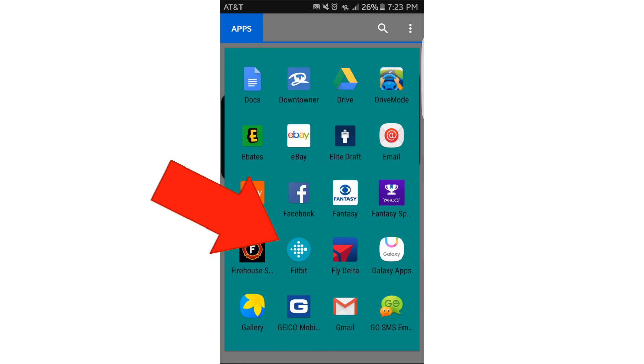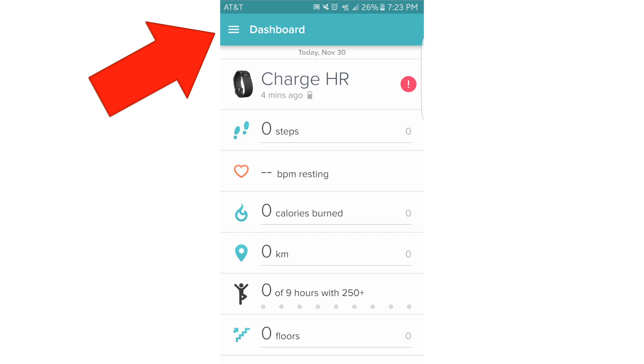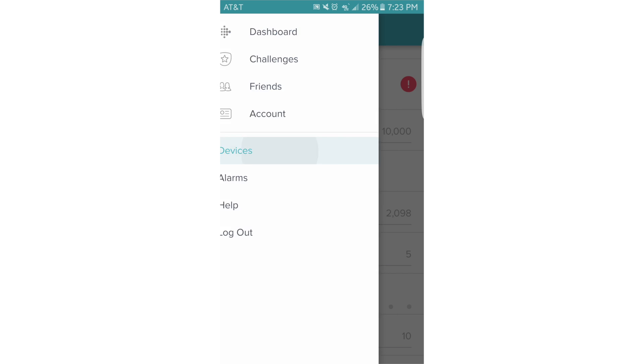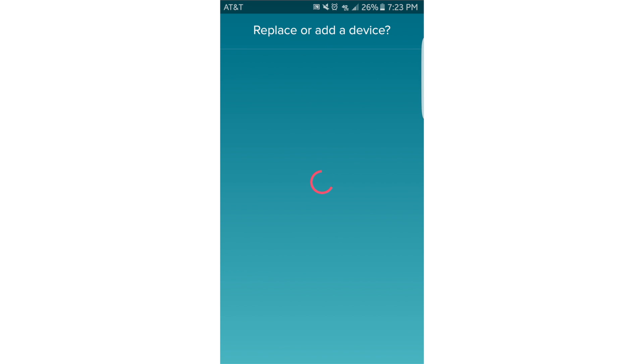Open the Fitbit app, select the menu button, select devices, select the plus sign. We are going to replace our Fitbit.